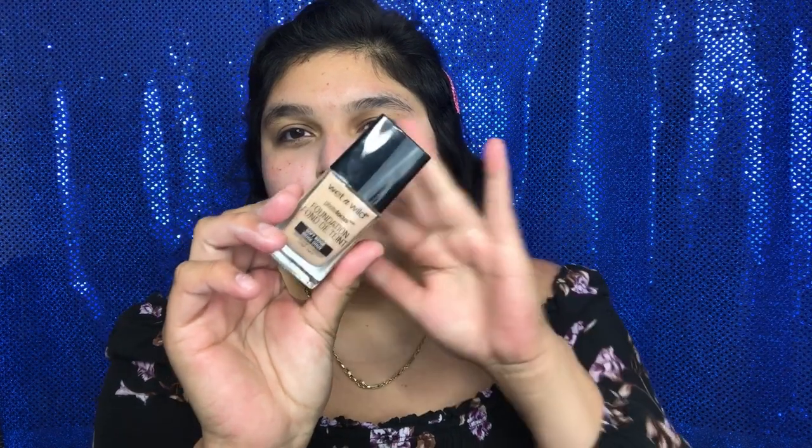Next is foundation. I did have a dollar store foundation that I really liked but I can't find it — I've even tried to rebuy it but I can't find my shade. So I'm going with my second cheapest, which technically is now my cheapest: the Wet and Wild Photo Focus Foundation in Soft Beige — the normal one, not the new one.